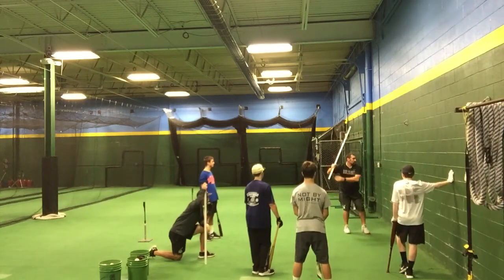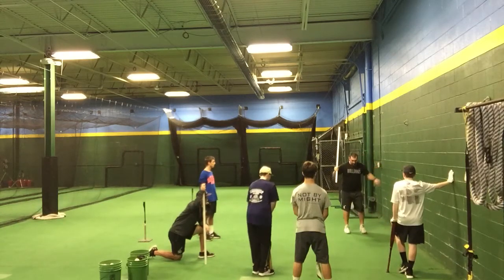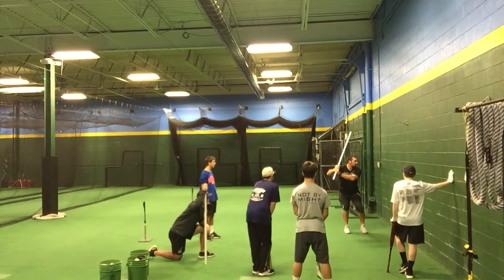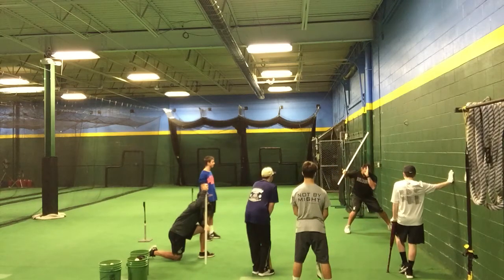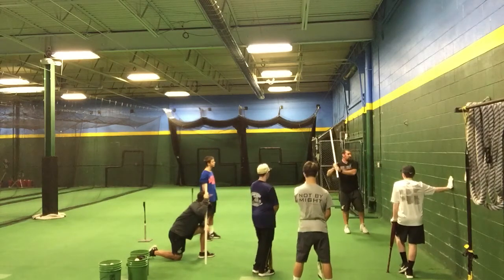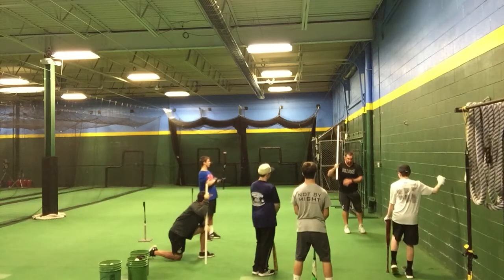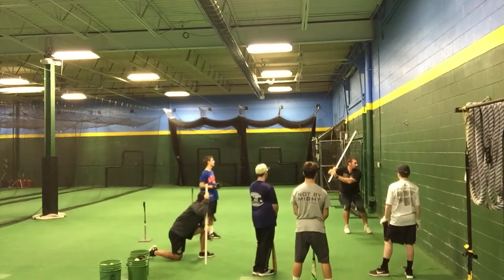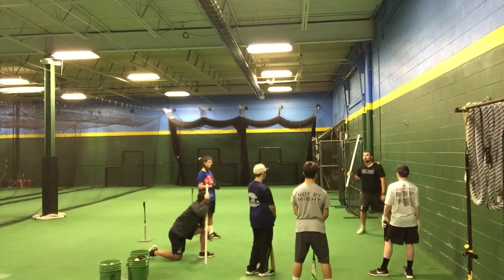Our normal swings would look like this where we stand up out of it and lose that tension. Our goal in this is to keep the tension. We're turned, slow out to it, keep the tension. My head's going to stay with my belt buckle, right? I'm not trying to go this way — it's not a quad movement. We want it to turn, let it move, so that we end up in the middle, but we're controlling that tension in our hip.